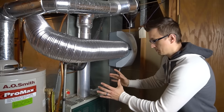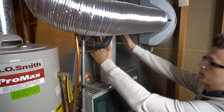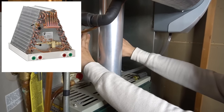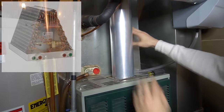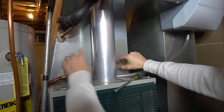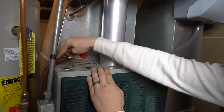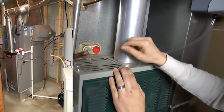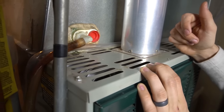Most people will also have central air conditioning. There's a coil that sits on top of your furnace if you have an upflow furnace — it's part of your air conditioner, looks like the letter A, like a big radiator. There's a drain pan on the bottom and a drain line, usually a clear hose or white PVC pipe.